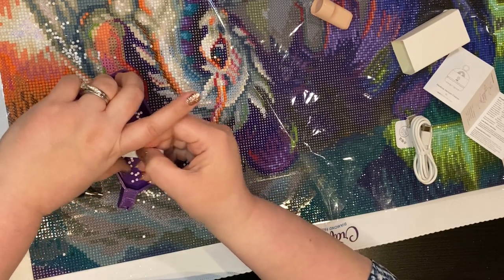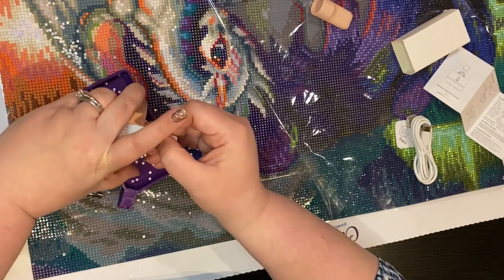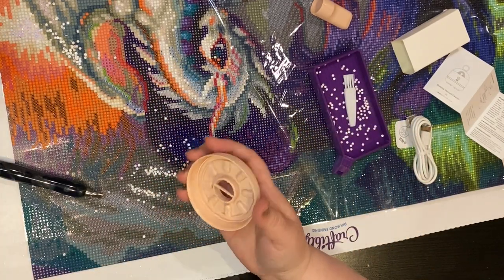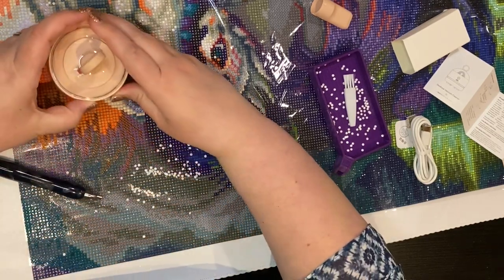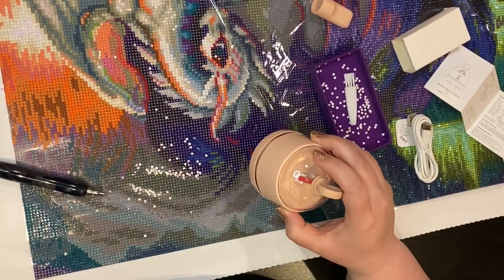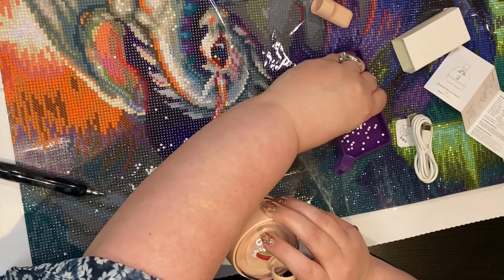Just kind of brush it off, let it fall where it may. It picks up really well — the only places it didn't pick up were on the glue part, and I think the reason over here it didn't was because it was too full. So we're going to try it again. Any part that's not on the glue it came right up, and that's what we want.